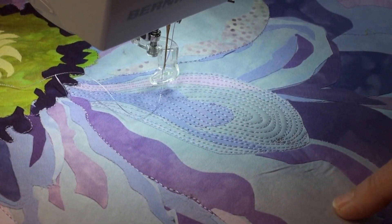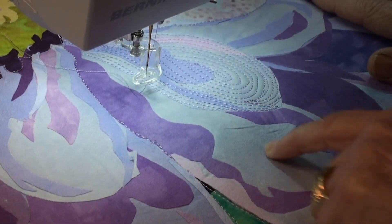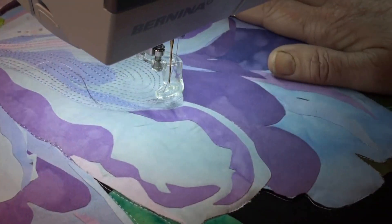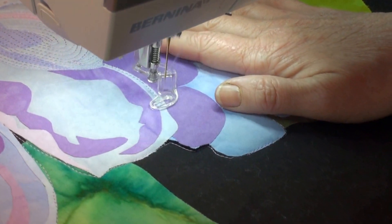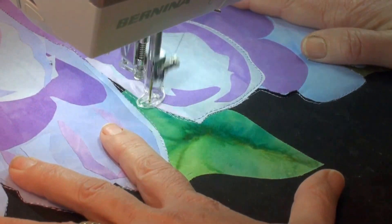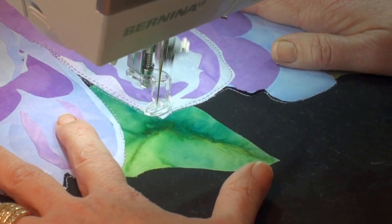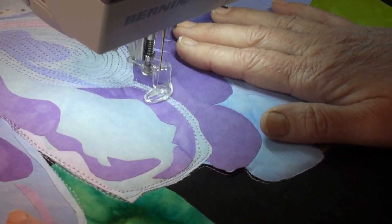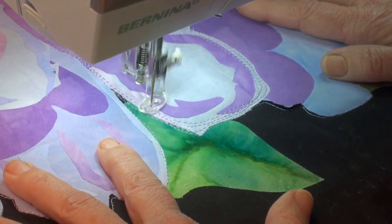I dissect and analyze each petal individually to figure out which one I want to do next. This one has a lot of dark shadows on it. I figure out where the easiest place to start is — I'm thinking right on this edge. I'm going to try to avoid the really dark thread with this medium-light purple and then come back in and bring in some of that darker purple. Over on this side with the pink, I'm going to bring that in too.